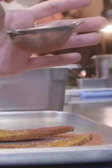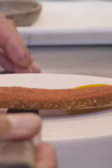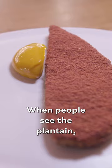Just an even, light coating. When people see the plantain — when you catch people in the moment of unsettling — that's when you can really push them over the edge.